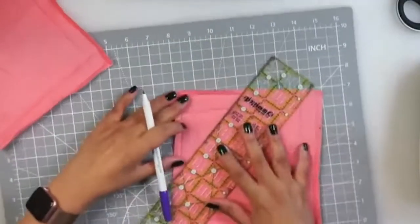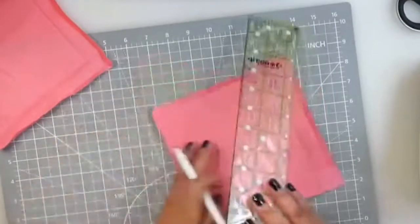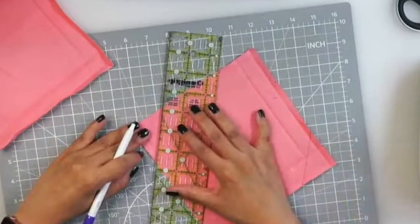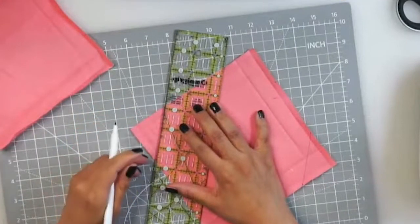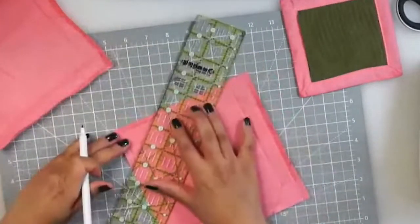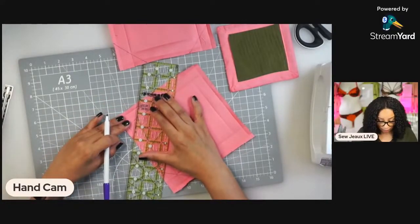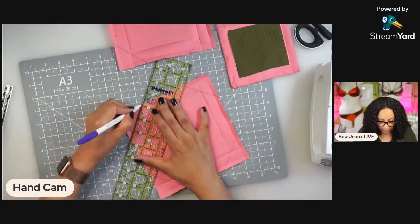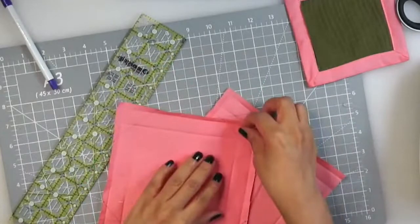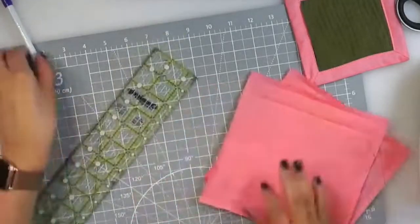Now I'm going to connect those marks with a diagonal line. This is going to help create that beautiful perimeter that you see on this finished coaster — it looks like a picture frame. So we're done marking. I've just marked little triangles, and as you can see, the line intersects just above the corner where we pressed that one-inch mark.